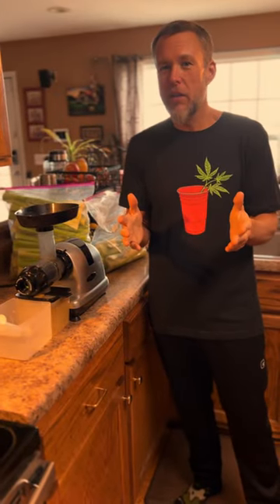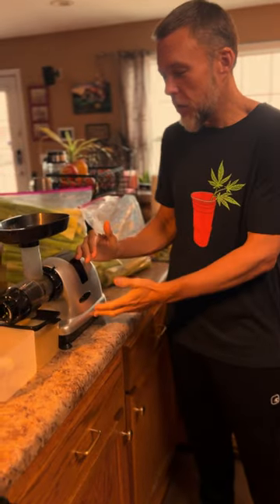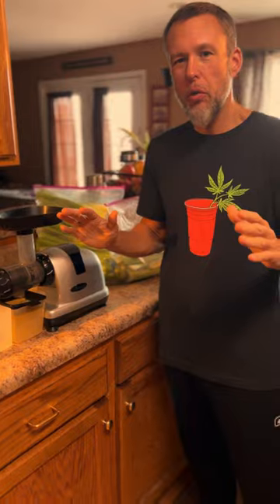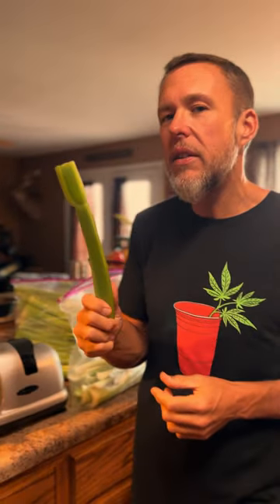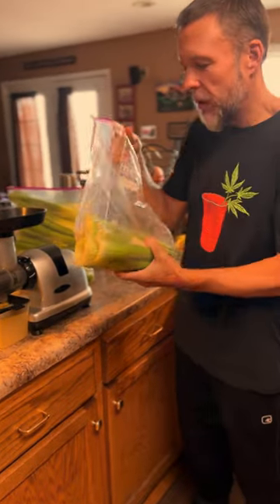What's up, camp folk? Let's talk about celery — celery juicing, the juicer, the celery, the whole kit and caboodle. This is celery, right — everybody knows what it looks like, they know what it tastes like. It's cheap, it's easy to find, and it's surprisingly life-changing good for you.